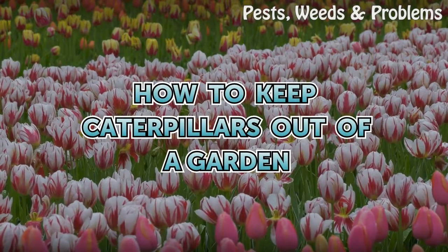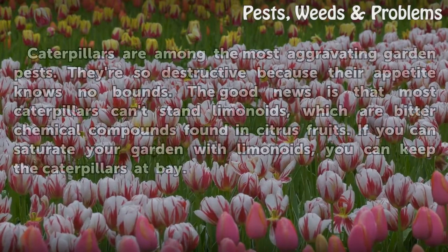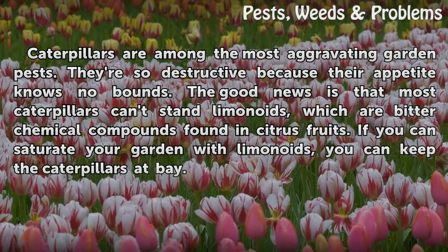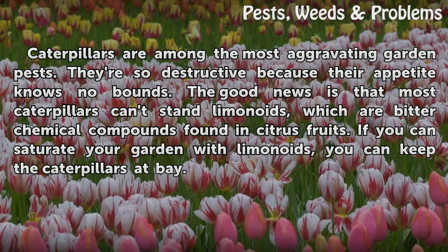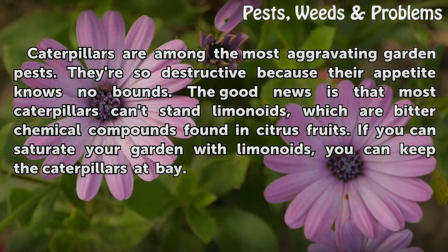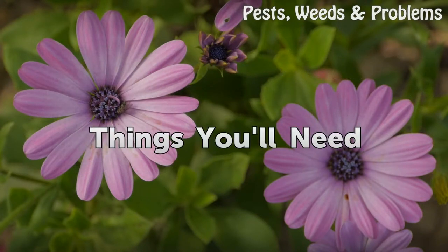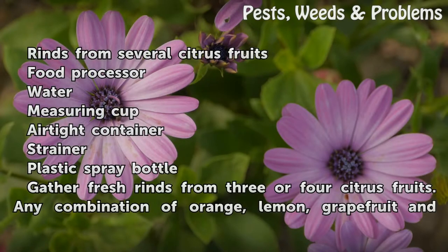How to keep caterpillars out of a garden. Caterpillars are among the most aggravating garden pests — they're so destructive because their appetite knows no bounds. The good news is that most caterpillars can't stand limonoids, which are bitter chemical compounds found in citrus fruits. If you can saturate your garden with limonoids, you can keep the caterpillars at bay.